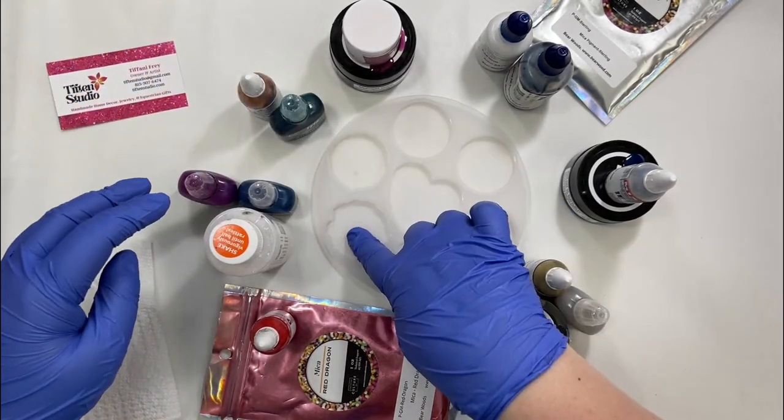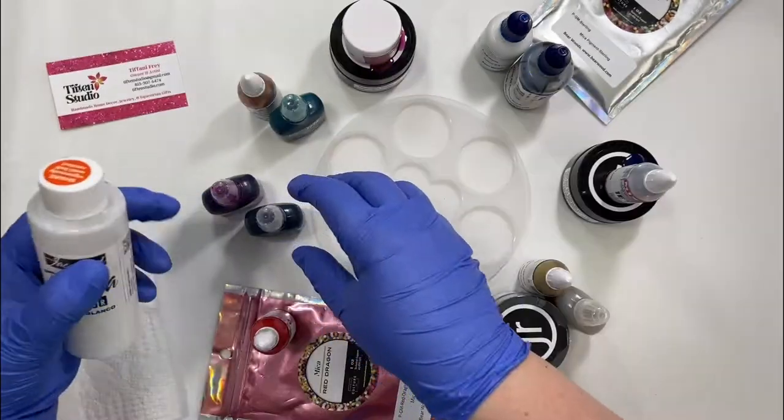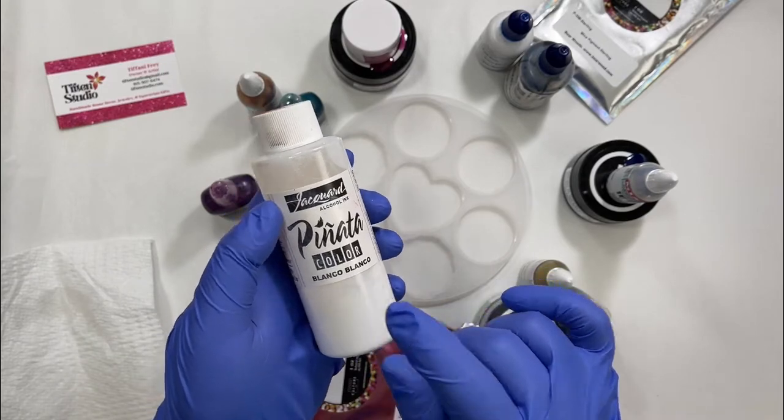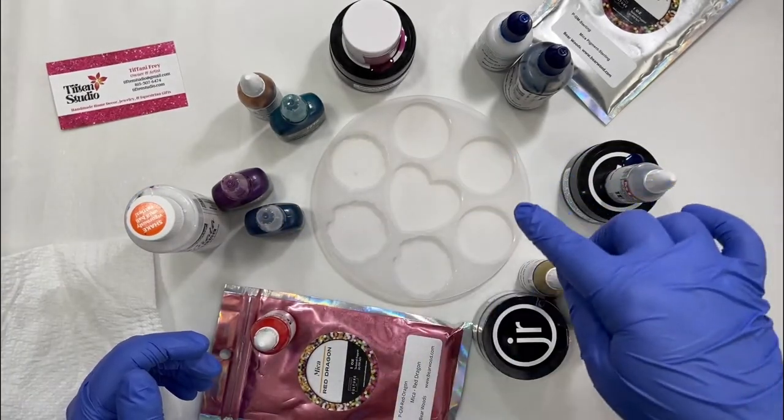In the next geode, I am using two more alcohol inks from Brayeriste — the Berry and the Midnight. Bear Woods does not carry the Pinata, but if you have a white alcohol ink that is like a sinker, you could use that.